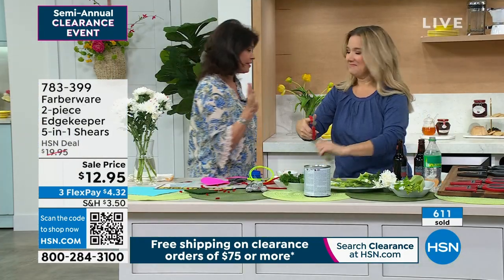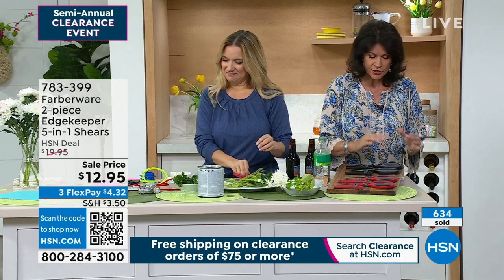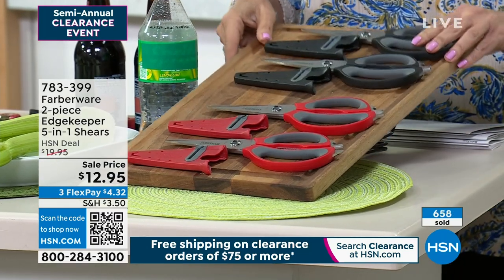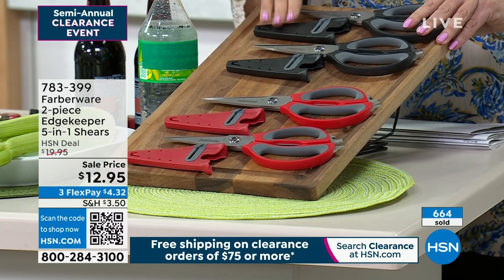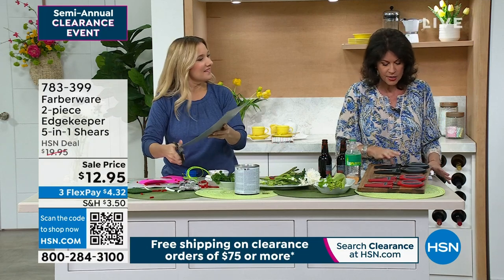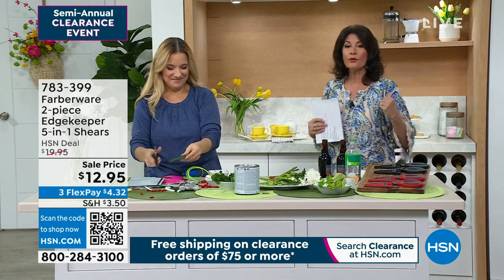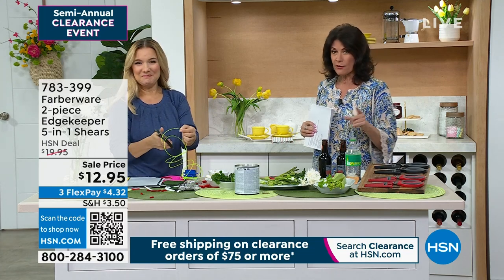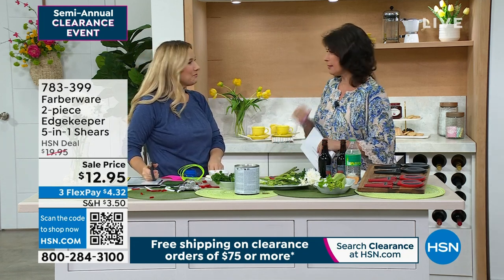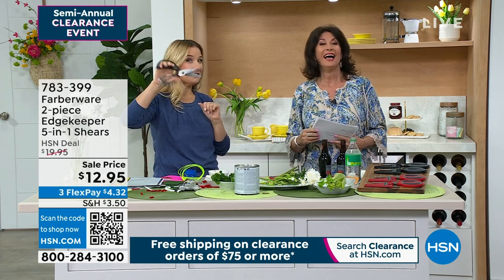Farberware is giving you a five-in-one. Both of these have such incredible quality. Even the handles on these — very comfort grip. In addition to that, you're going to get the sheath for both of them. The sheath is going to be included so you put the sheath right on there. All the different ways you can use this — $6.50 each. Remember, as soon as you spend $75 on clearance, free shipping and handling. Do your holiday shopping, do your own shopping, but do it today. Amy, great idea — even if you just buy it for the clamshell opener. Absolutely incredible. Thank you so much.